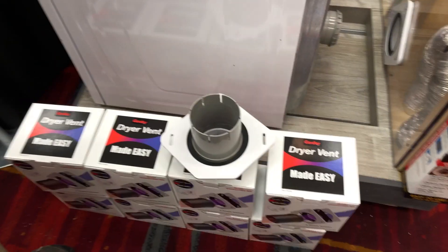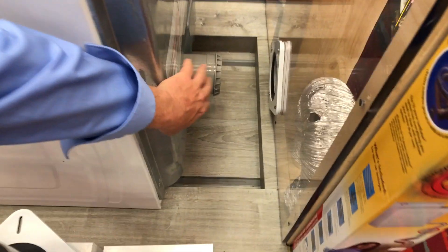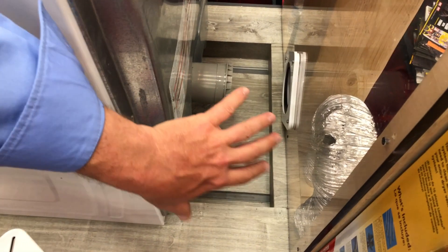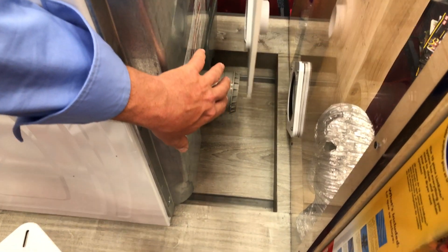Joe, tell me how this little system works to kind of retrofit what I've got at home. Sure, so there's a male adapter that goes to the back of the dryer and you're just going to slide your dryer out and adapt right to it.